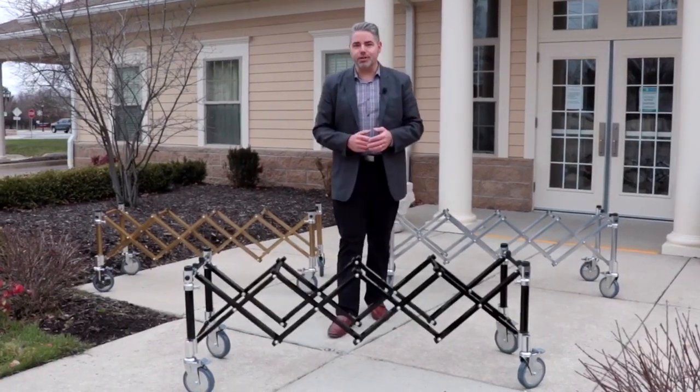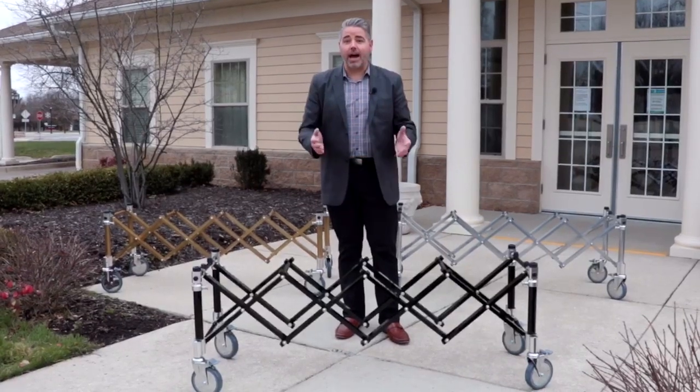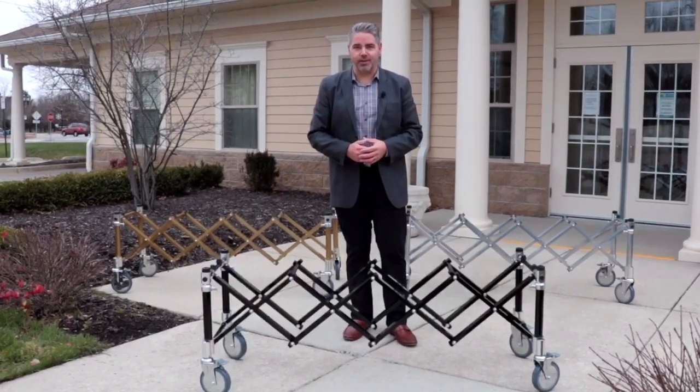Are you in the market for new church trucks? Our must-have premium church trucks are made of the highest quality materials that you've come to trust and expect from Hilton Funeral Supply.